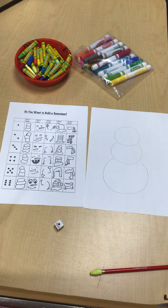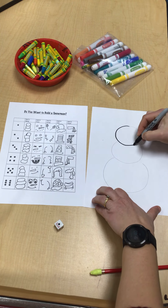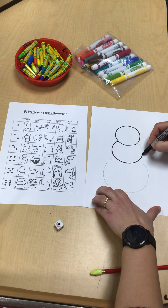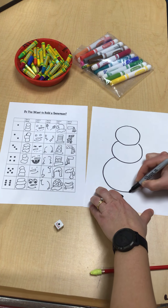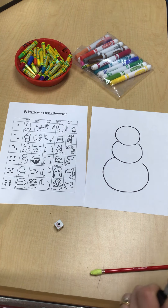Let me draw with markers so you guys can see this better, because it's hard to see on my iPad for my kids that are in the back of the room. So I want you guys to draw with pencil, but I'm using a marker right now just so you guys can see.